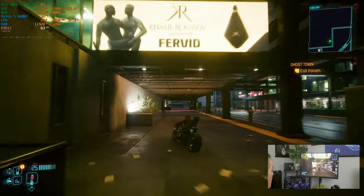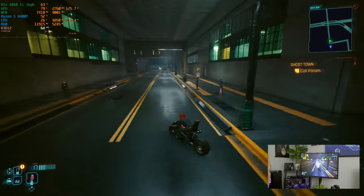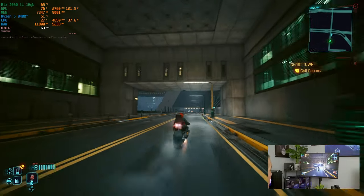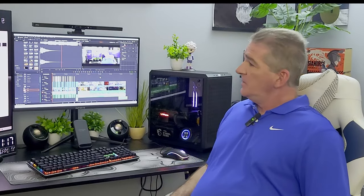Here you have this 4060 Ti, which was designed for 1080p and 1440p gaming, punching way above its weight class. There you have it — a 1440p and 4K gaming machine that's pretty efficient. Total system power draw, 250 watts max. The GPU is only pulling 140 to 150 watts, the CPU peaked out at 55 watts. A really, really efficient gaming machine.